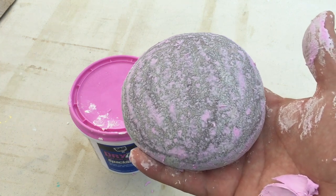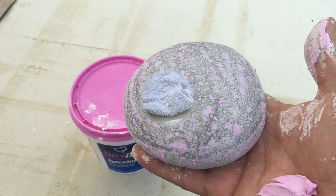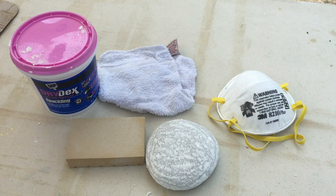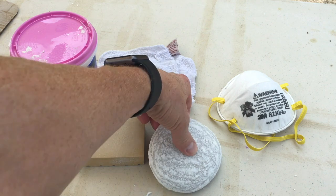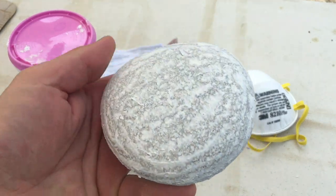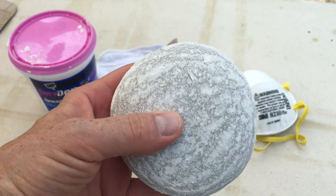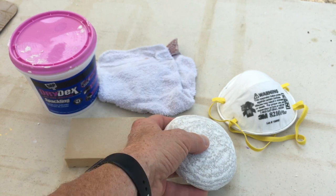I'm going to let this dry now and when I come back I'll sand it down and you can see what it looks like. Okay everybody, I'm back — it's been about 25 minutes. As you can see the rock now has white spackle on it instead of pink, which means it's dry. Another nice thing about using as little spackle as possible is it takes less time to dry.